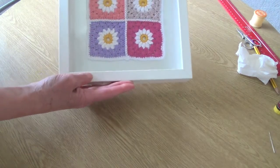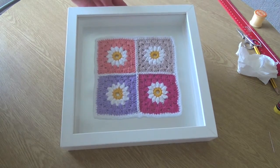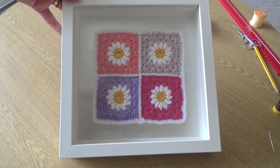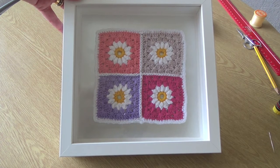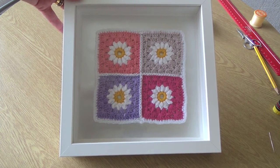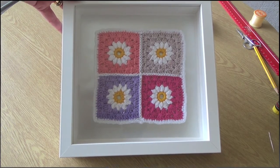There we go — there's the finished wall art for your crochet work! I hope you have a go and enjoy doing it. You can do lots of different things — you could do any crochet whatsoever and use the same technique, so whatever you get up to, have fun. Bye for now!